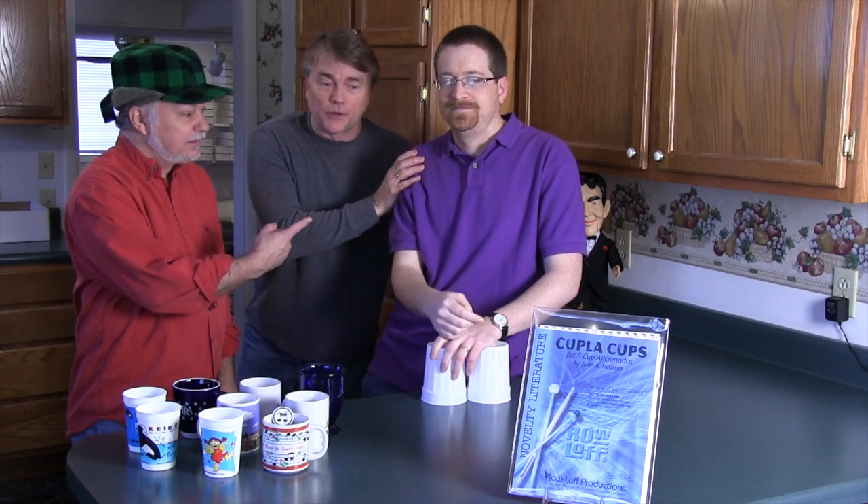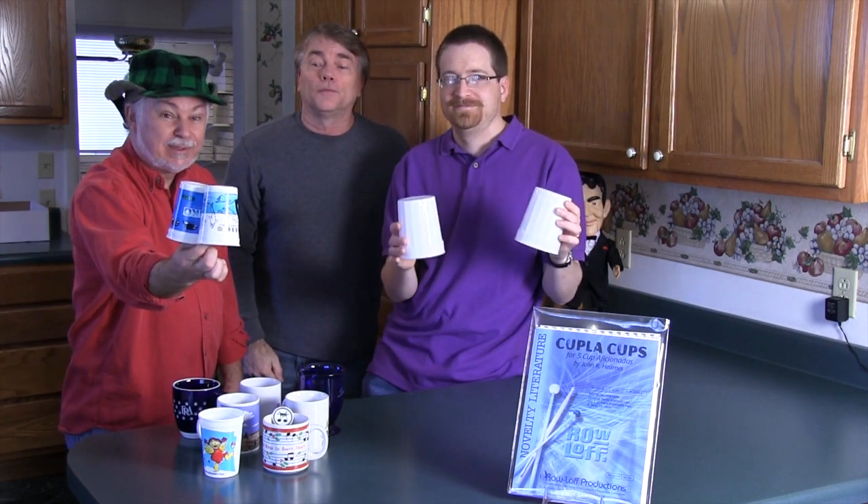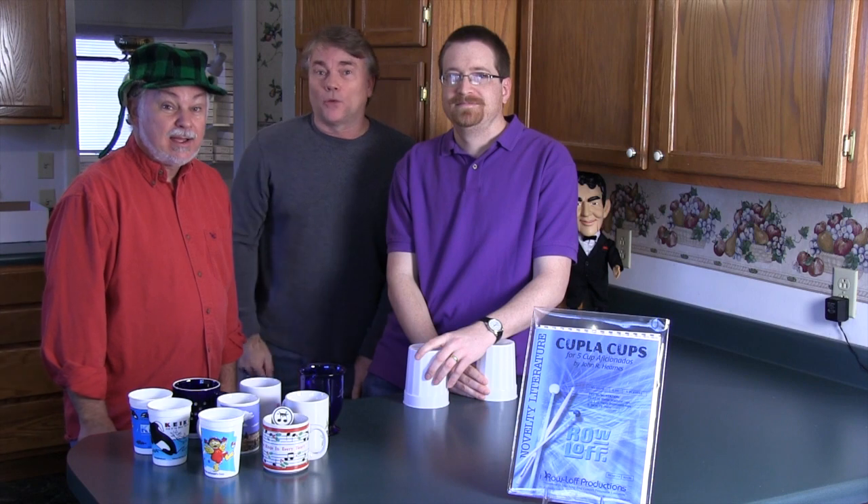Hi everybody, it's Facebook Monday at Roloff. We just cut a little tutorial video with the lovely John Hearns and his Couple of Cups piece — that'd be two. A novelty piece that John did this last fall for Roloff. We appreciate it, so check it out at Roloff.com.